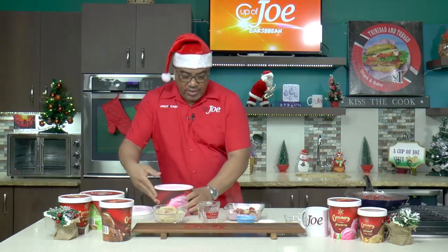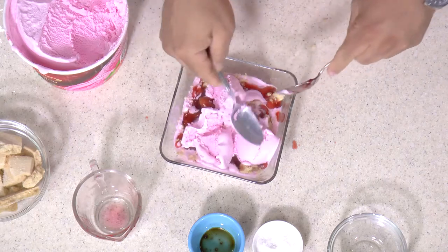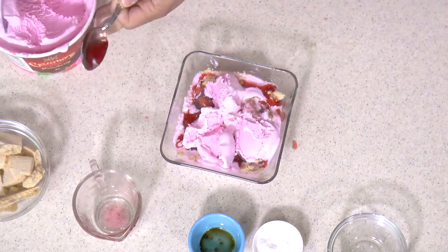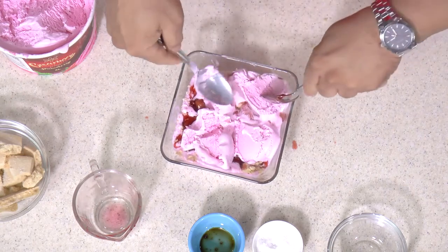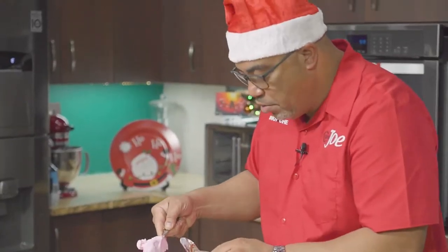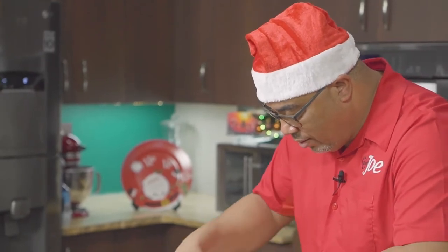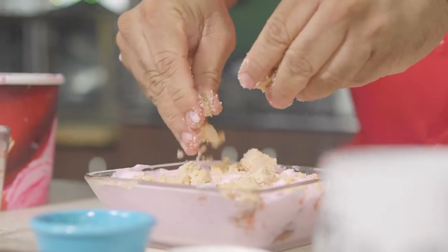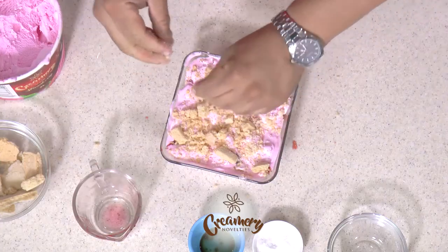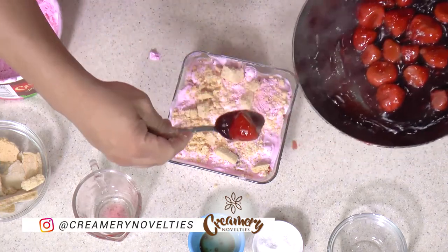Doesn't that look amazing! Then another layer of ice cream — it doesn't have to be perfect because it's going back in the refrigerator and will harden up nicely. Hopefully we'll get a nice square to cut out for you. Some more biscuits, crumble all over there, and top with some more strawberry and sorrel sauce.